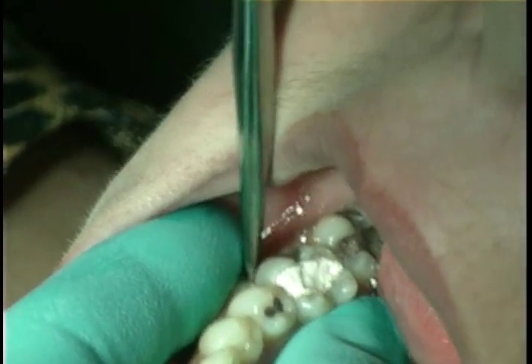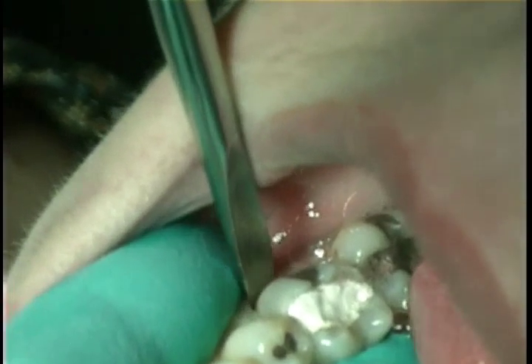The gingival fibers around the tooth are broken with a periosteal elevator.